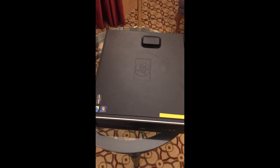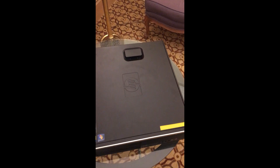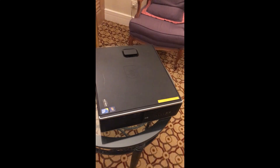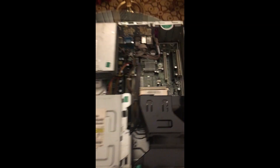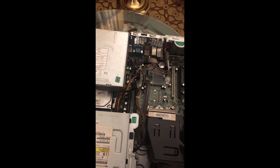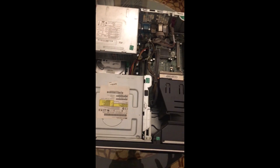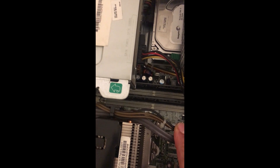Hello, in this video I'm going to show you how to remove the memory from a desktop computer and how to plug it back in. I have a standard desktop computer here to show you the process. You can open the computer from the hinge, and after opening it you can see all the computer components. The memory is located over here.